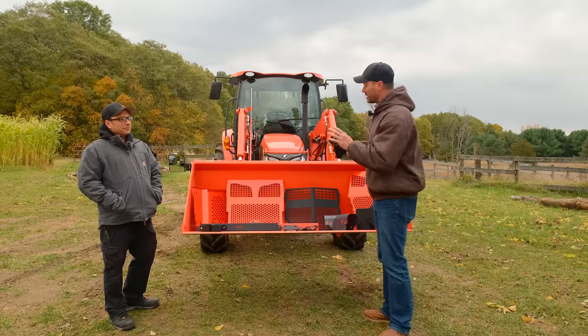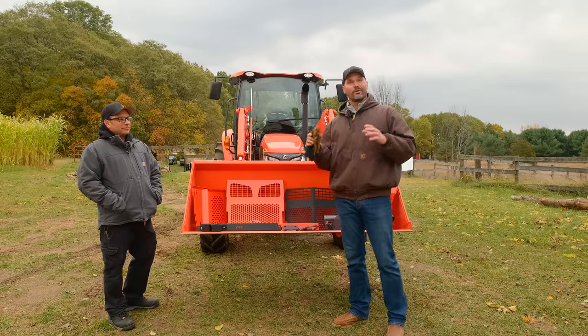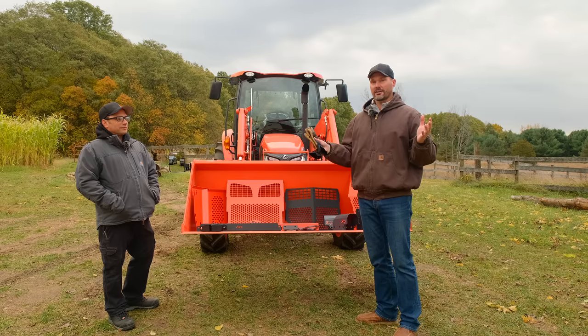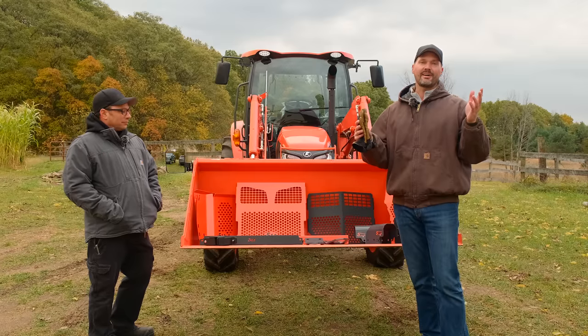We're going to show you the Kubota guard versus the 5.11 guard. Justin's one of the OGs in the grille guard game — one of the first to be kind of mass producing these guards. Kubota has gotten into this game as well, so let's put them side by side and see what we think.